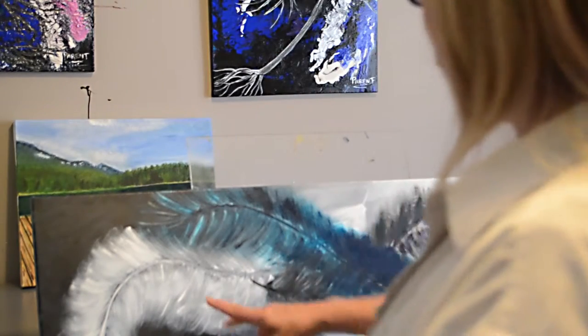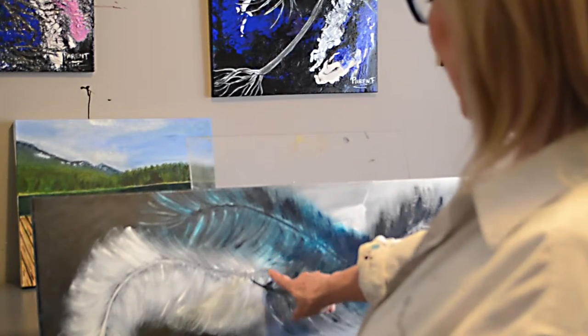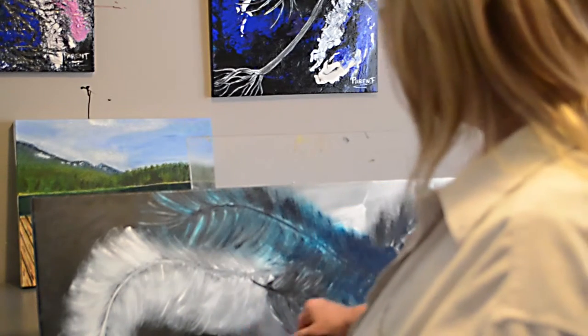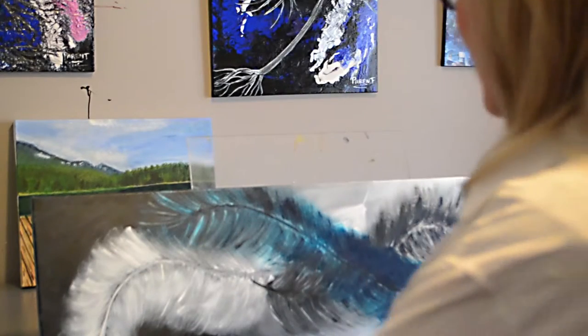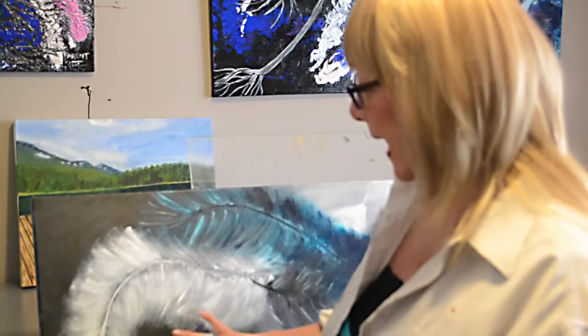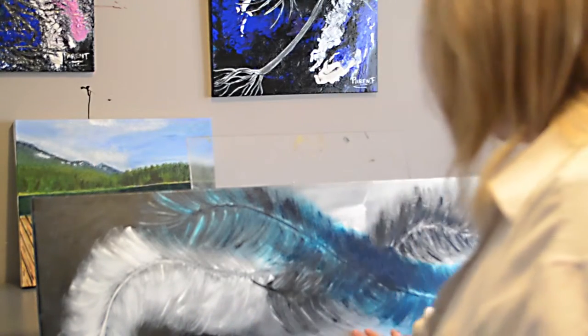It's feathers, as you can see. I've used white, phthalo turquoise, and actually I've used Payne's Grey instead of black because I was sort of out of black. And then I realized Payne's Grey is going to make a gorgeous, deep enough color to get the black and go into some grays.